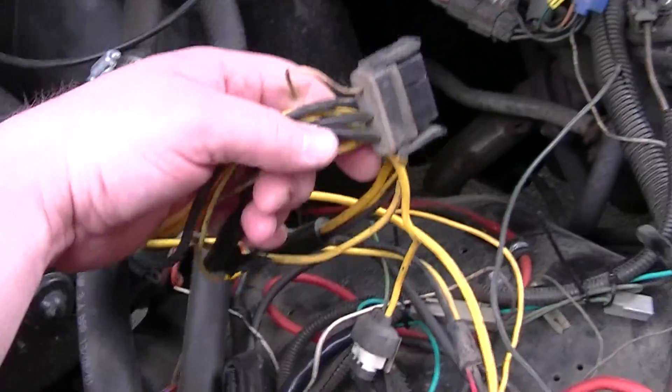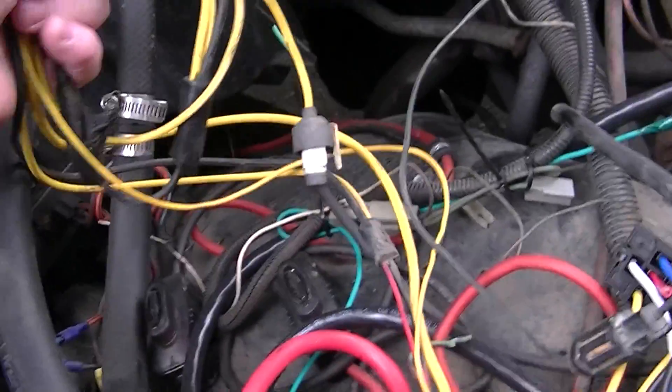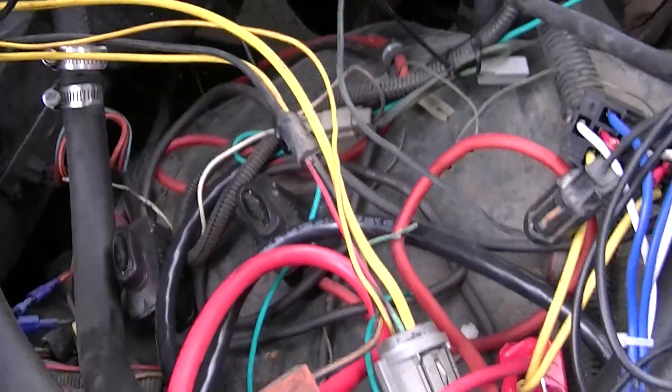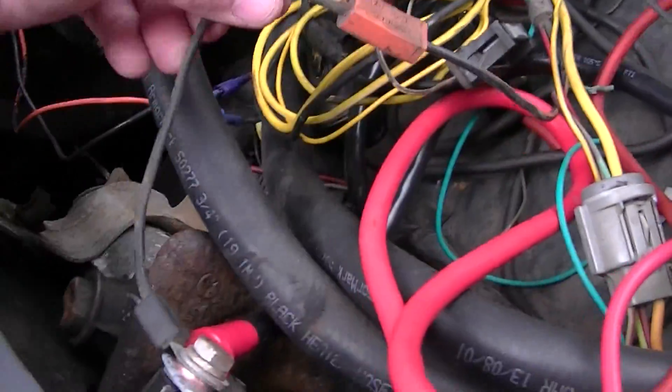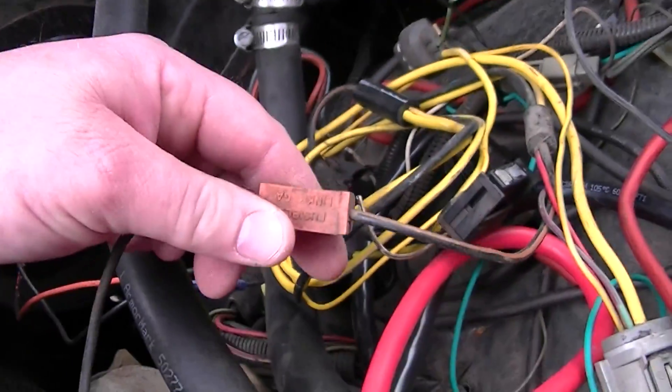This is what the original harness looked like that I took out of the alternator. The one thing I didn't anticipate was that that splice right there is what gives the cab all of its power, which is on that fusible link. But that said, it is a little easier to get to now.